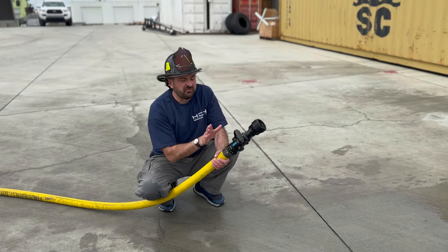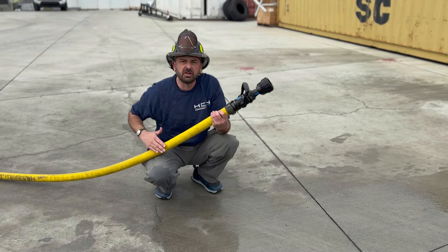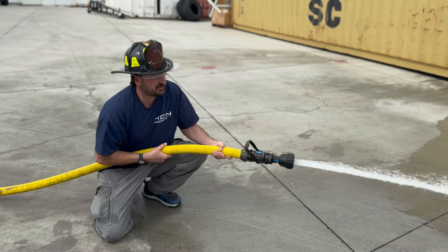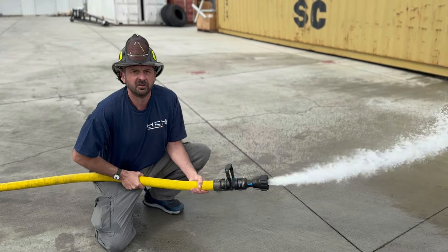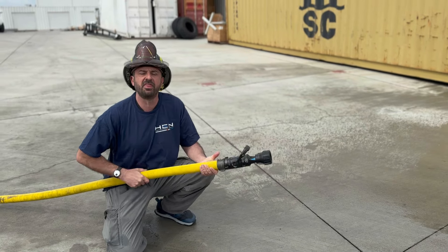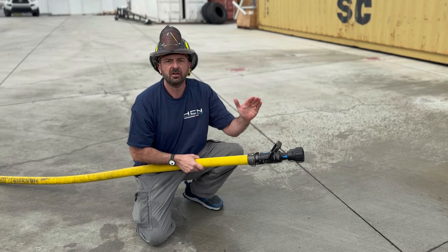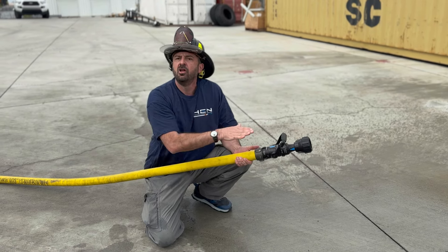With the back pressure device removed, we're going to flow at 50 PSI. This hose really needs a 75 PSI back pressure for a 60 pound nozzle reaction. You can see this is extremely uncontrollable — extremely uncontrollable without the extra back pressure. The HEN Turbo fixes this.